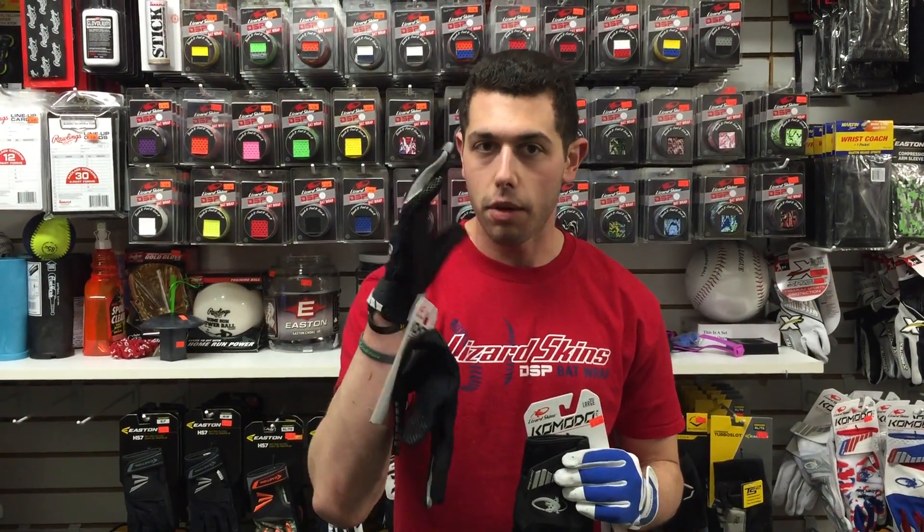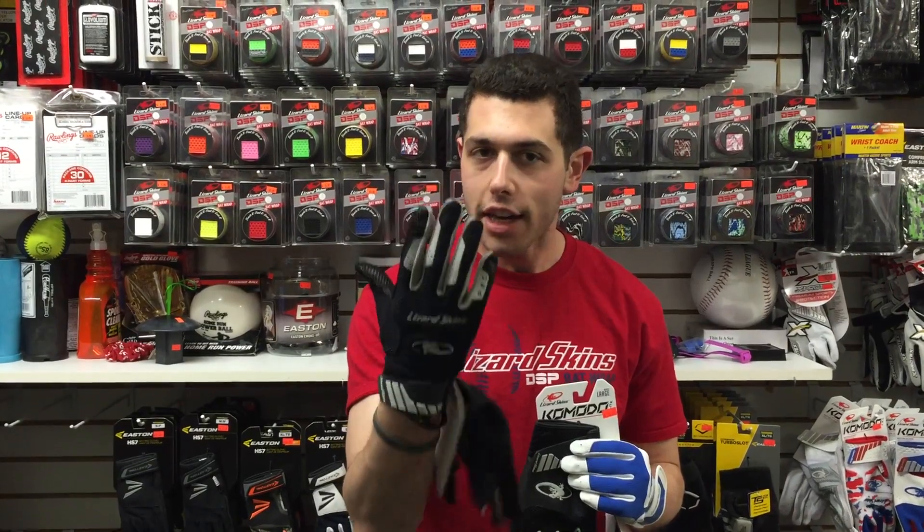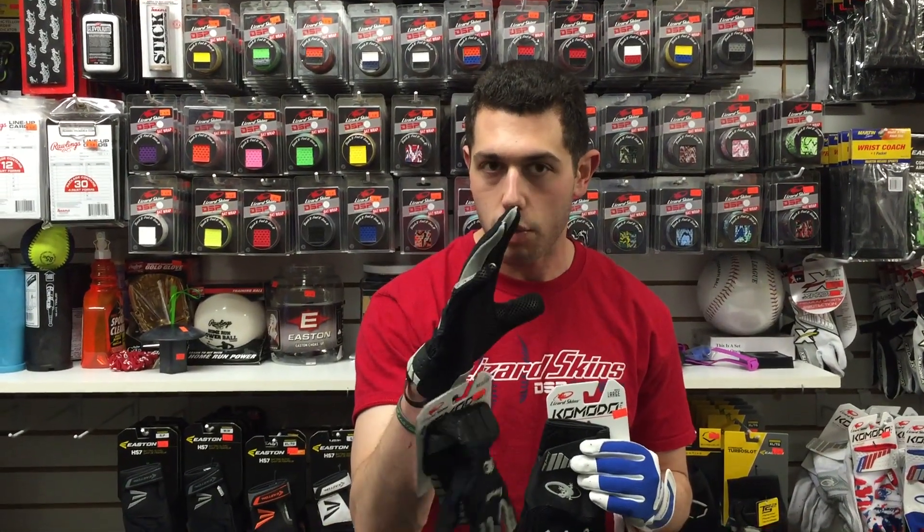Then there's the Komodo Pro, which is their top-notch level, featuring the best leather. I have it on my hand right here. It's going to be available in four different colors, in both youth and adult sizes. This one feels awesome — it's the same glove you'll see Russell Martin and Kiki Hernandez of the LA Dodgers wearing.